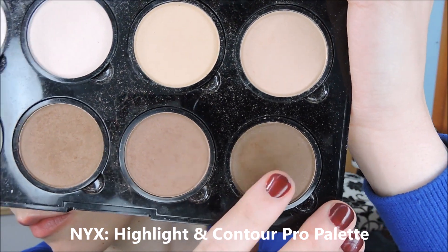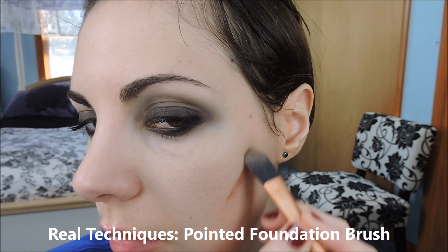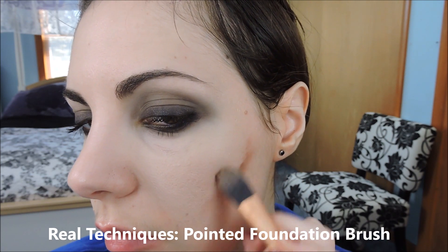Use a contour shade and go just under your cheekbone, sort of going up a little and then around your cheekbone a little bit. Use your finger to blend that in nicely so you don't have any harsh lines. Same thing on the other side. I'm sticking with the matte colors to go with the smoky matte eyeshadow.